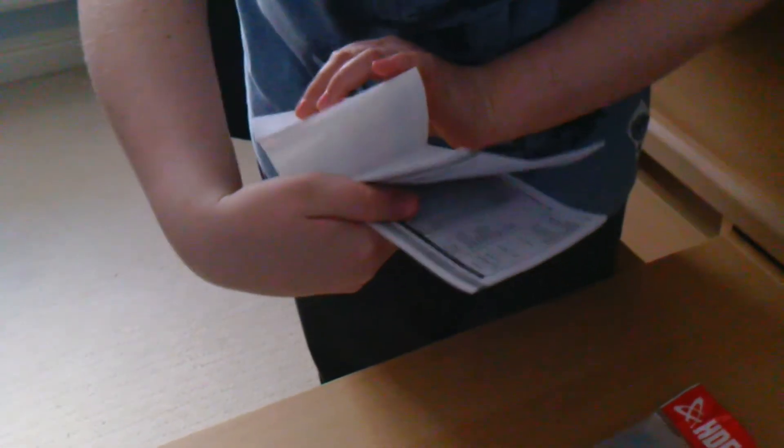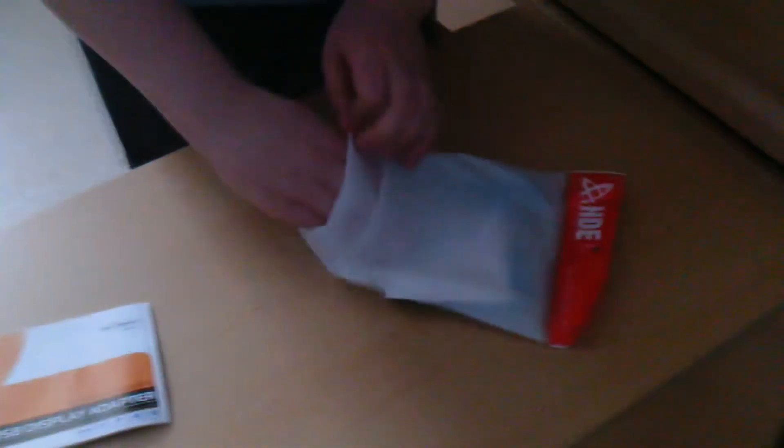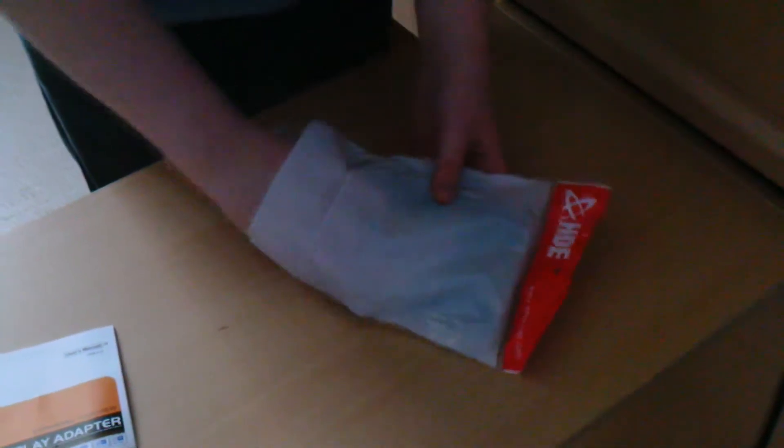Just open up the bottom there. We have got the user manual here, which probably is in every different language you can ever think of. And in here as well, we have got the VGA adapter.